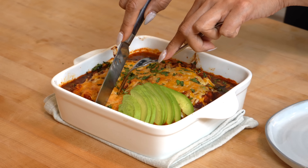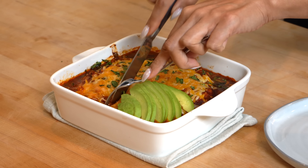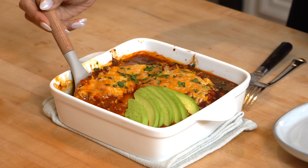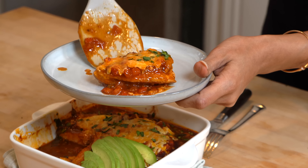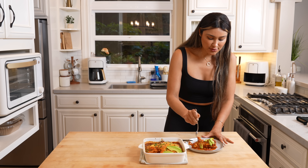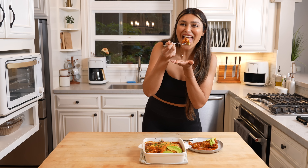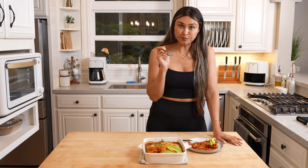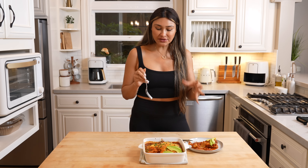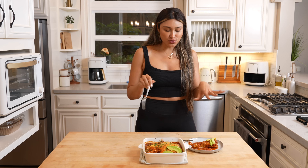I'm going to go ahead and cut this like a lasagna. Almost ready for the best part. Perfect bite. Oh my God, the chicken is so tender. Cheers! Wow. This is delicious. It tastes like an enchilada casserole with no tortilla.